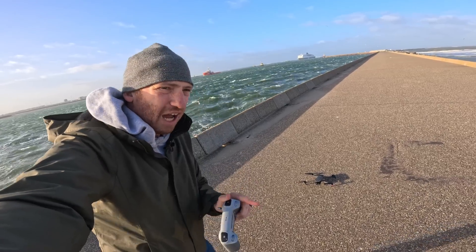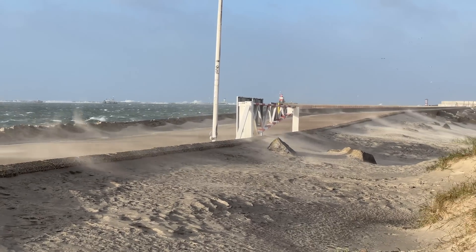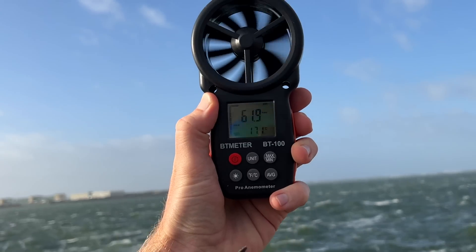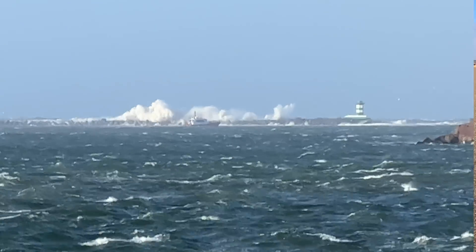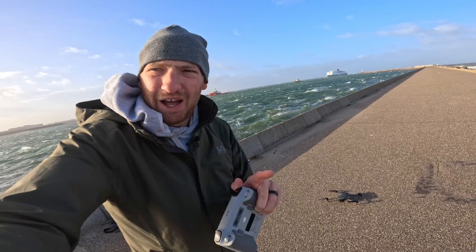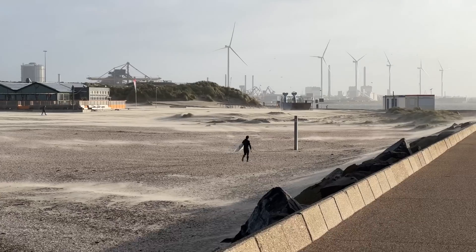Hey folks, today I've got an epic wind test of the brand new DJI Mavic 3 Classic. Right now the wind gusts are coming up on 70 kilometers an hour — it is hauling out there. Normally I do this test at the end of the pier or further out, but the other pier is closed because the waves are so high. I'm a little afraid that the Mavic's not going to do so well. This is probably the highest wind test I've ever done.